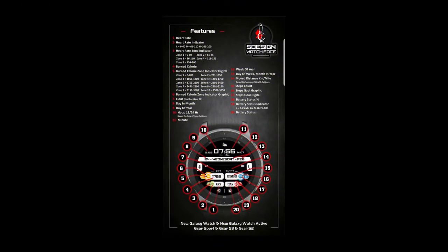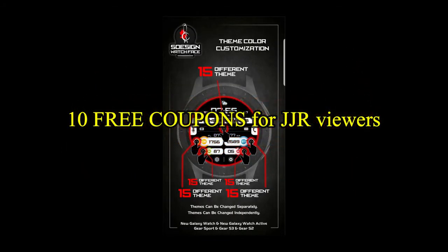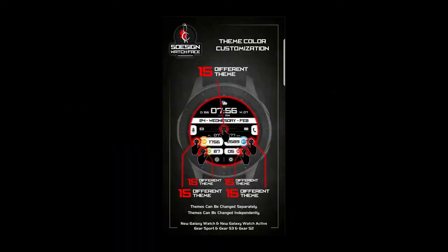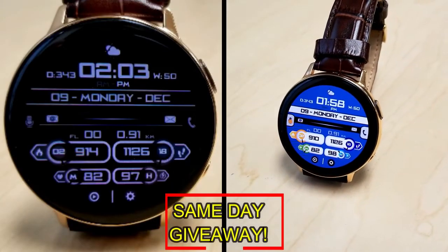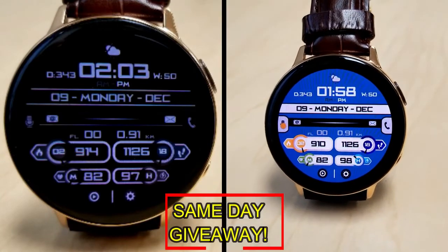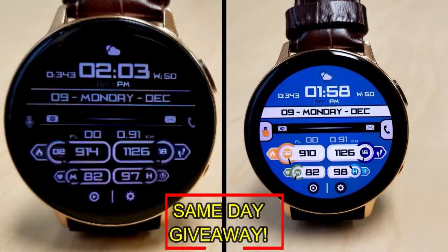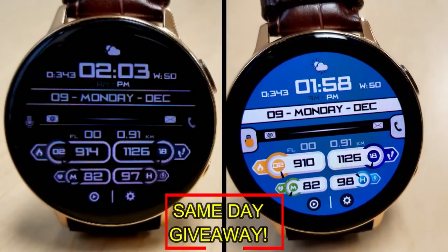If you want more information on the watch face reviewed today, simply do a search in the Galaxy App Store under the name of this face. The full details including the direct link are also in the video description below. I'm also giving away free coupons to random lucky viewers that comment below — I'll leave a reply under the winner's comments to let them know how they can get a coupon. Good luck to everybody!